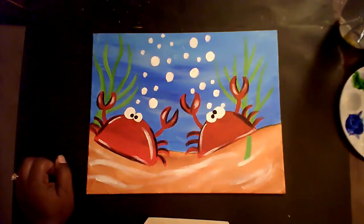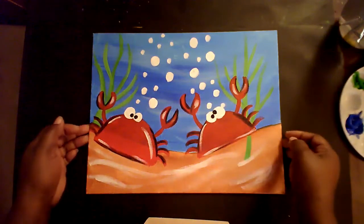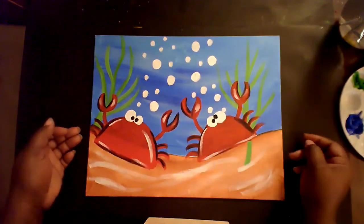Hello, art students. I'm Ms. Morris and today we will paint on canvas board with acrylic paint. The title of this painting is called Taco Crabs.